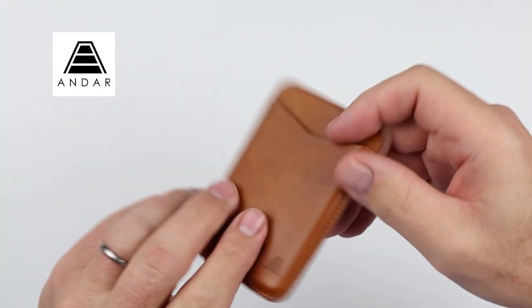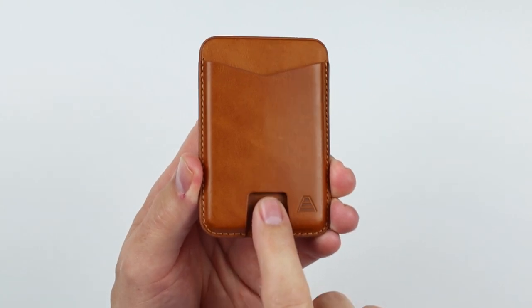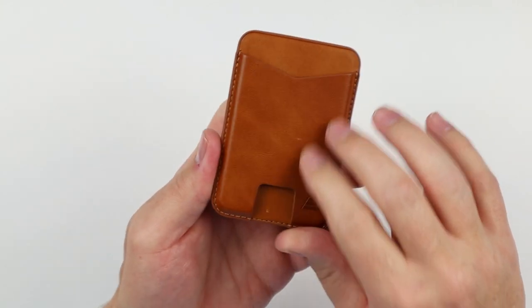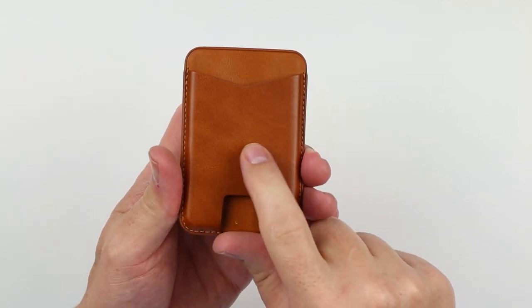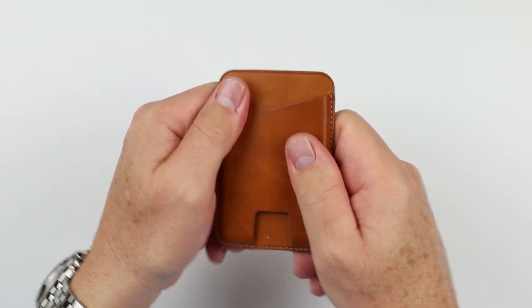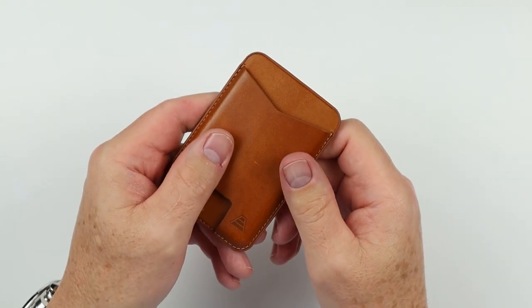The Andar Mag — unlike the Apple wallet — doesn't need to be removed from your phone, thanks to the thumb push notch at the bottom. The back doesn't have a quick access thumb push, but it's molded similarly to Apple. It has an interior tab for friction to grip cards. Overall, this is a much better wallet by way of materials, and the push slot makes it very nice to use. The Apple MagSafe attachment strength seems stronger in unscientific testing — though they all use the same vertical alignment magnets.